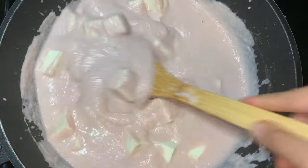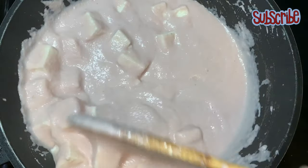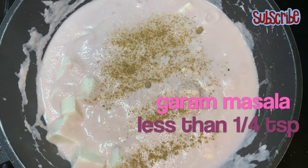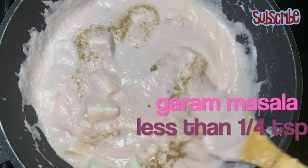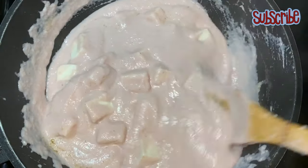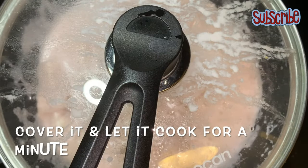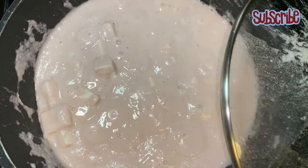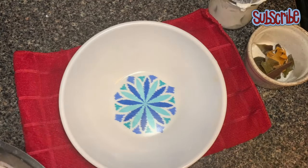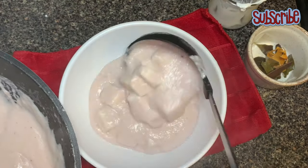Because I'm using frozen paneer here — the packet wala — if you have fresh paneer, you just have to heat the gravy well, add the paneer, put the lid on, and that's it. But I'm using frozen, so I will cook the paneer with the gravy for at least 30 to 40 seconds. I've added a little garam masala — a very little. Do not add too much garam masala because that will spoil the color of the gravy. Our gravy is ready, our paneer is ready, both are good and soft. Now we'll transfer it to a bowl.